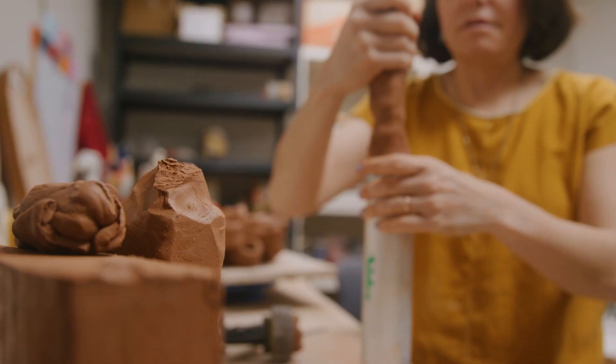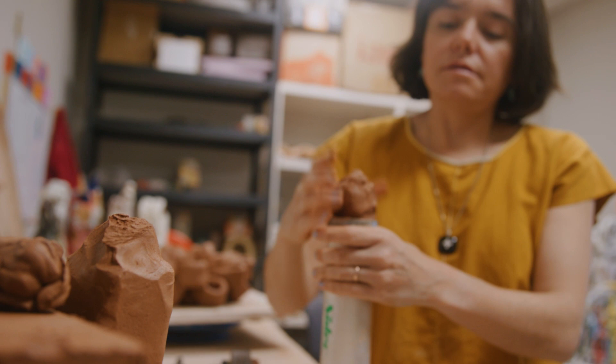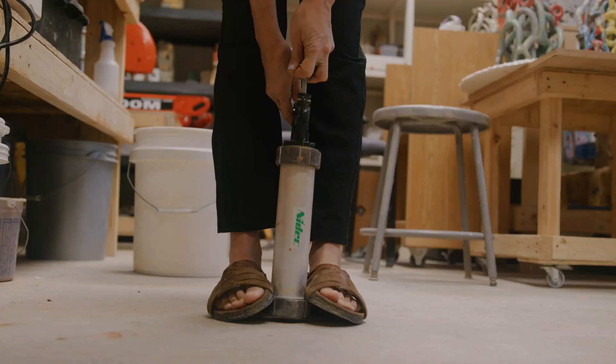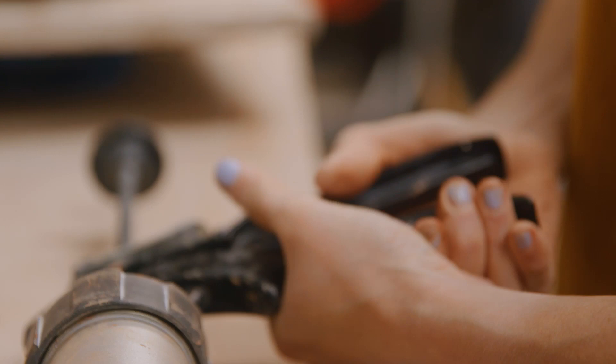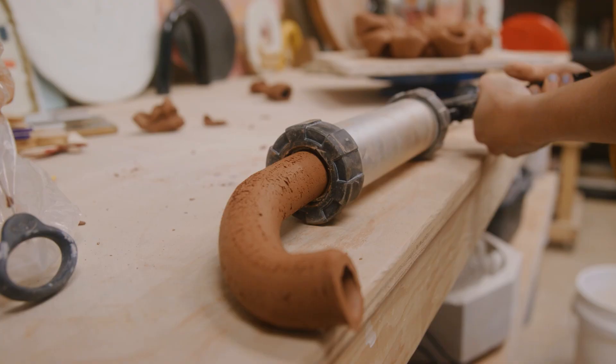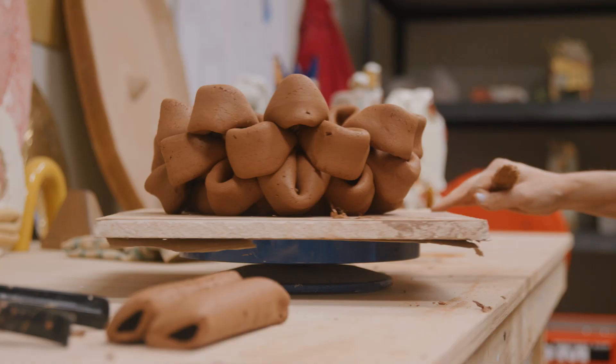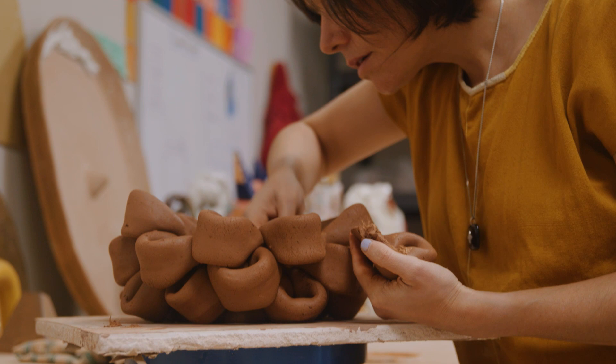Clay, besides being such a versatile material, is also a material that connects us to our past — to our ancestors. It's really one of the earliest materials that humans have been using. And the way that we are using it now in the art world is just another connection to who we used to be, to who we were, to how we started.